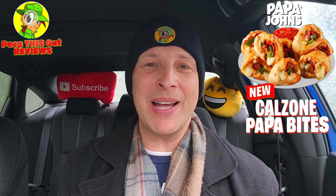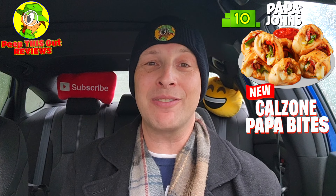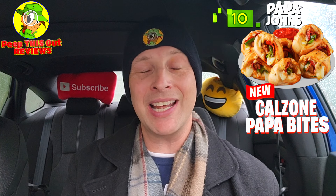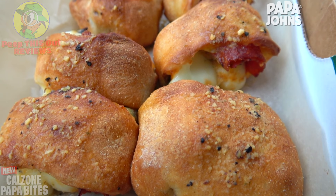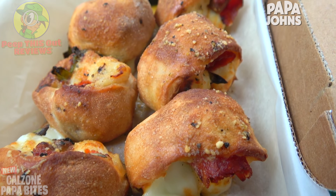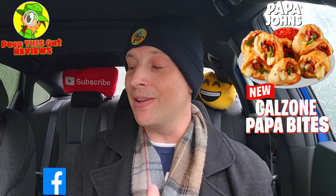I'm going to have to give the all-new Calzone Papa Bites here at Papa John's a pretty rock solid 10 out of 10. I expected nothing less — as soon as I bit into it, a beautiful situation of flavor. For $4.99 especially during this first week, that's an easy add-on. The overall flavor of that garlic herb ricotta cheese really sets this one off along with all the other ingredients. Run do not walk — for five bucks it's easily worth it. Next time, definitely garlic dipping sauce.